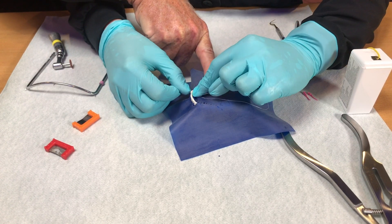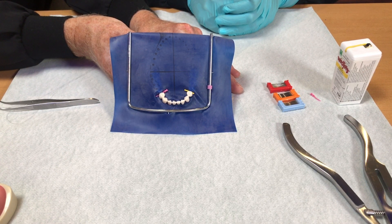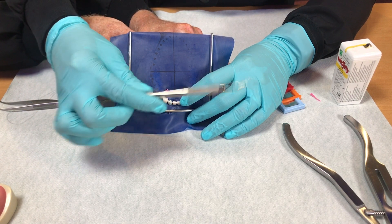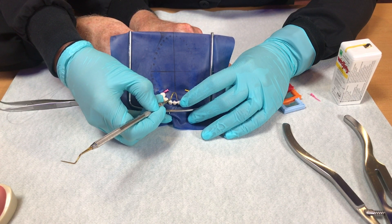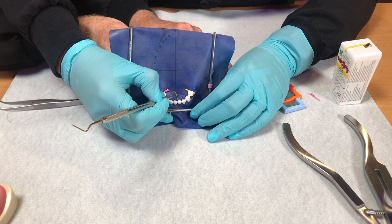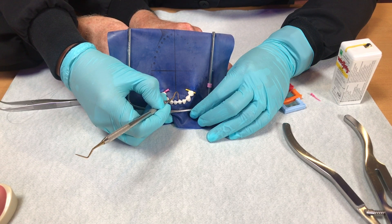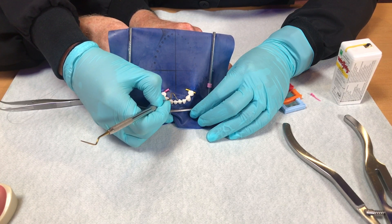Once the rubber dam has been placed, we need to talk about inverting the dam. I've got all of these inverted but one to show you. I always come in with the Clark explorer — either end works, but on lingual I like to use the shepherd's hook. You're going to come in and start to invert the dam with a gentle scooping motion along the gingival. It's patience — don't get frustrated, don't try and spear the dam to pull it down. That'll just make a hole.